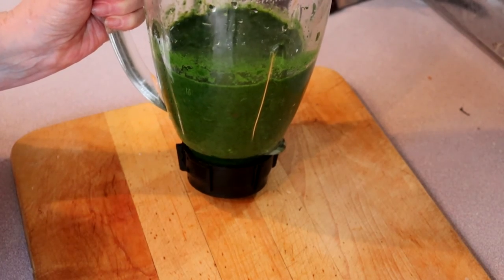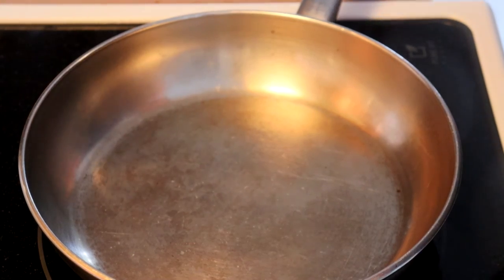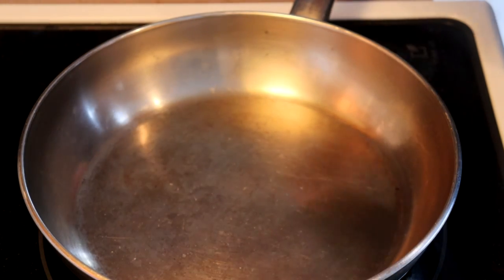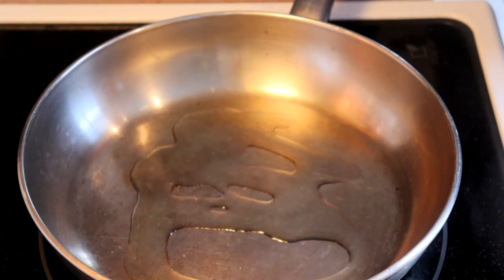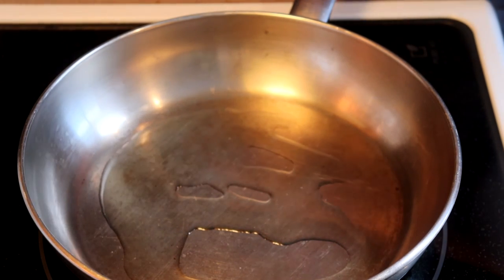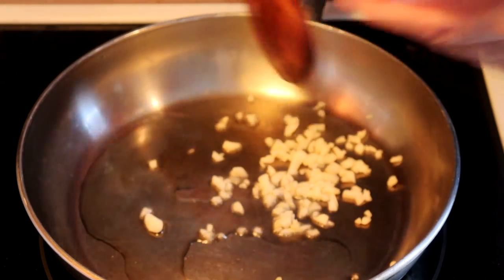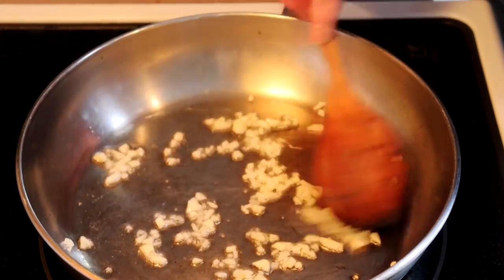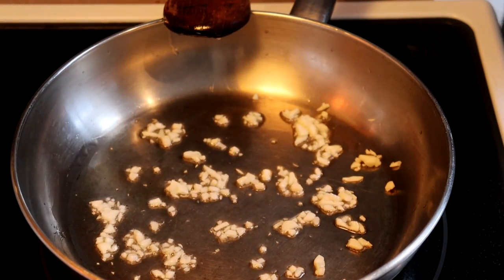We set this aside until later, and then it's going in our curry. Time to move on to assembling our dish. We need about a tablespoon of oil in a medium hot pan. Then we're going to add two chopped cloves of garlic, and just sauté them for about 30 seconds or so until the garlic starts to change color.